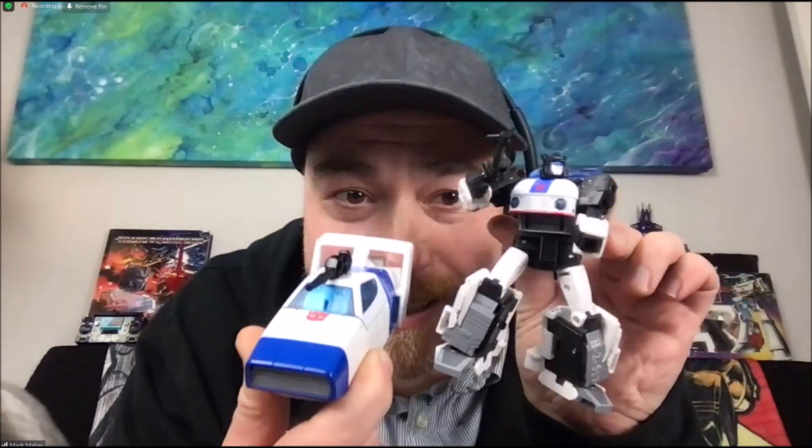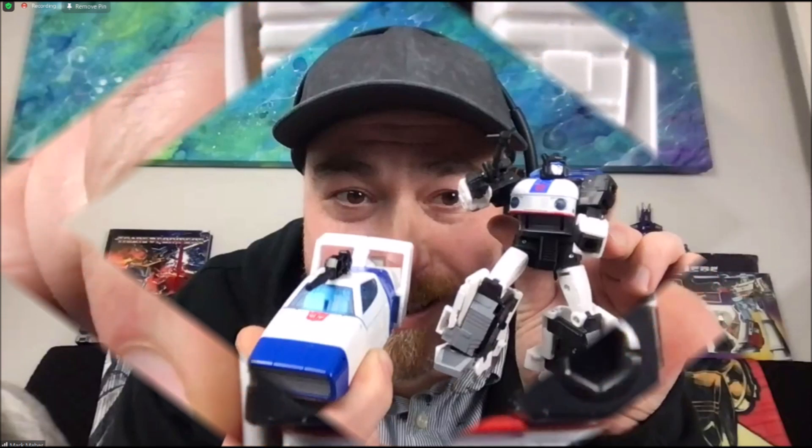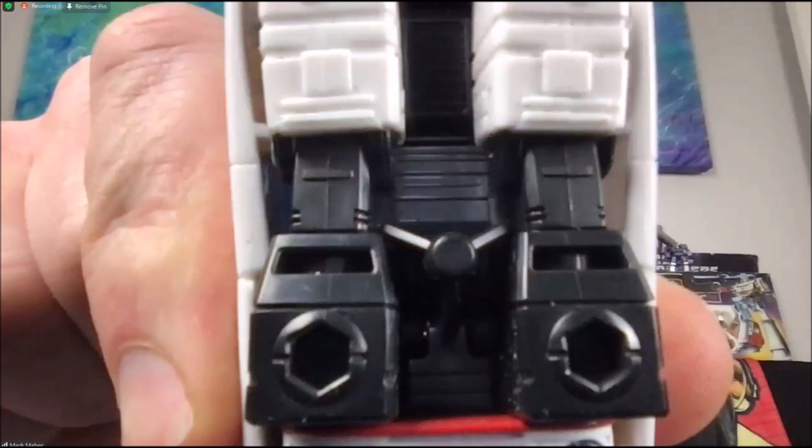Front shot of both of them — yeah, that metallic blue is absolutely gorgeous, the windshield looks good too. Now I think this is the underside of the vehicle — I'm pretty sure. If you know for sure, if you saw the live video, leave a comment down below.